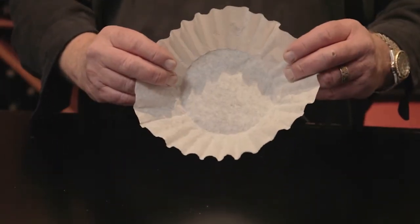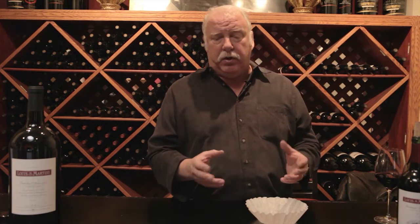And then if you still have a little haziness or you want to clarify it a little bit further, I highly recommend coffee filters. The whole point is that they're lint-free and they're acid-washed, so you won't get any flavor in the wine itself. Just make sure you clean your coffee pot first.